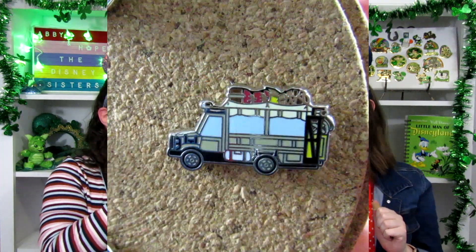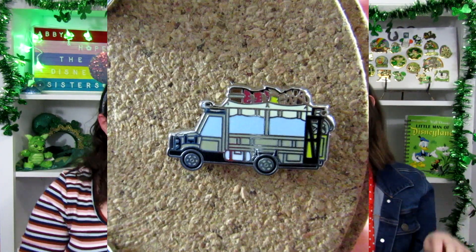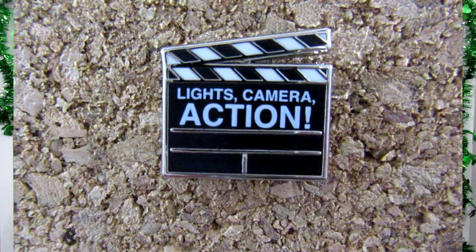Pin number one for me is the Safari Vehicle from the Kilimanjaro Safaris! I love it — one of our favorite attractions in Walt Disney World. It's not even an attraction, it's an experience. We have another safari truck! Well, at least we can get a fleet of those — we can have multiple going. And I do have the Clapper Board! Lights, camera, action! That makes me think of Lights Motors Action, and it kind of makes me sad because I miss Lights Motors Action.